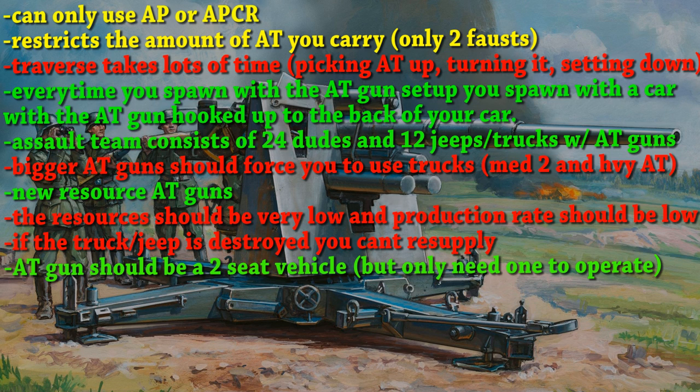Traverse takes a lot of time — picking up the AT gun, turning the AT gun, and setting it down should take a lot of time, even with the smallest anti-tank weapon. Every time you spawn an AT gun, you will spawn with a car and the AT gun already hooked up to the back of your car, so when you start moving out of the gate, you're dragging your AT gun with you. You'll have to be smart about how you use it — turn your car around so your AT gun is already facing the right way.